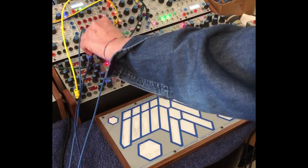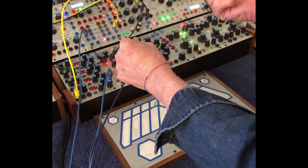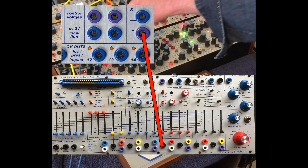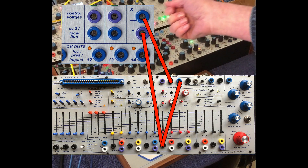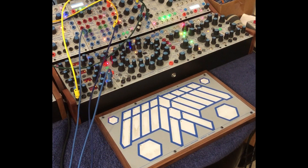The other option is instead of coming out of CV, which is always just going to raise the pitch, you can come out of horizontal on the S pad — the vertical is going to raise the pitch, and horizontal is going to an inverter and stacking on top of the pitch on the oscillator in the Easel, so that I have a bipolar pitch bend.